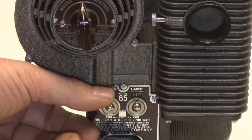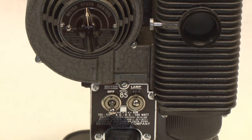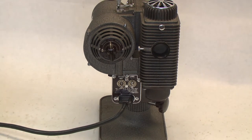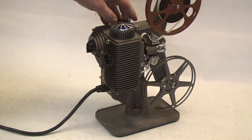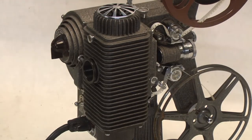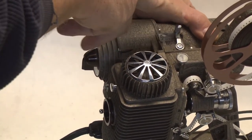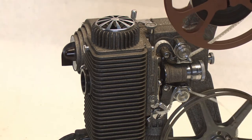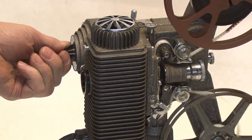We'll flip this to turn the motor on. That starts the motor, but the film is still not turning. So then we go back to the clutch up on the top side. We turn the clutch and that starts the film running. Then we use the speed control to speed that up just a little bit.